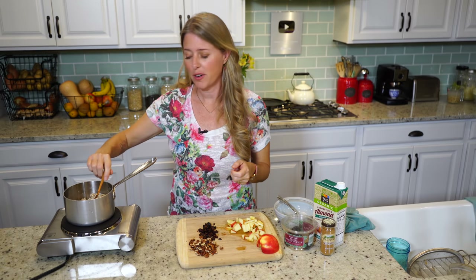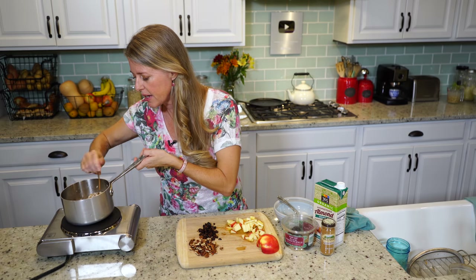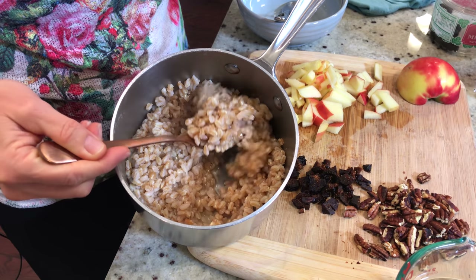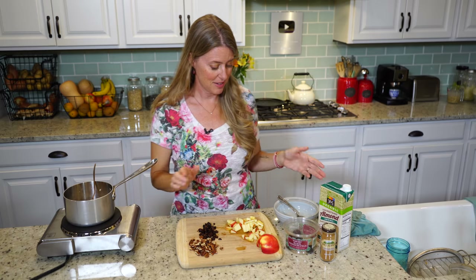Okay guys, our farro is just about done. Come in for a closer look and you can see what it looks like when it's done. Now all we have to do is assemble.